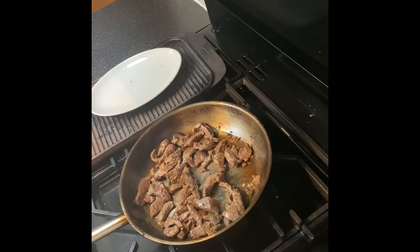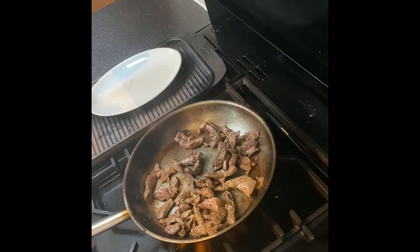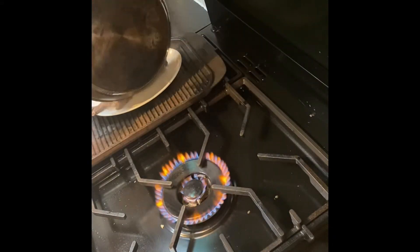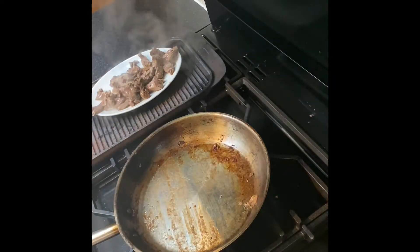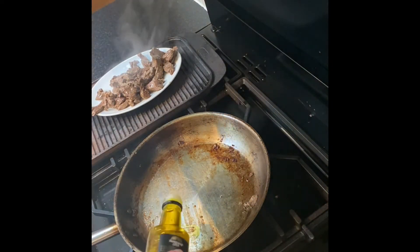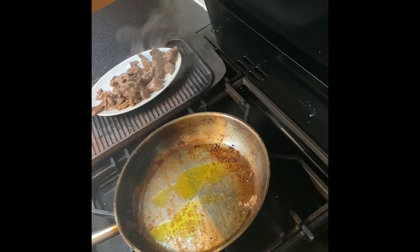The beef is seared and colored, so I'm going to take it off now because I don't want it to cook anymore. We go back in the pan, hit it with another little bit of rapeseed oil, and then we go in with the onions, mushrooms, and cornichons.